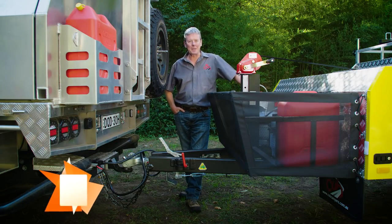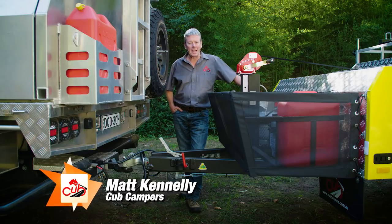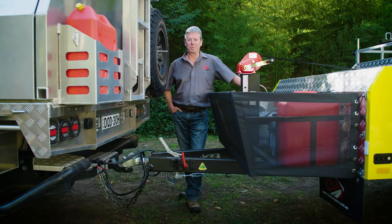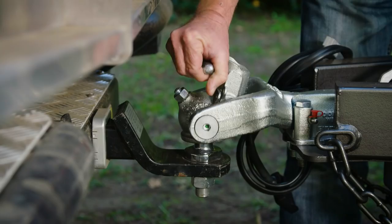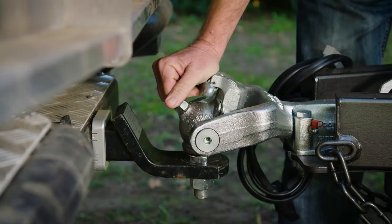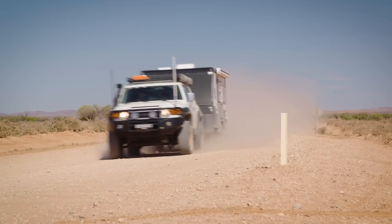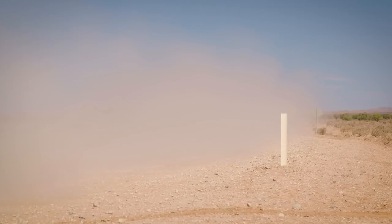Hi guys, it's Matt here from Cub Campers. This week on camper tips we're going to talk about tow ball weight and why it's really important to know what the actual weight of the tow ball is on your camper. Ball weight, or tow ball weight, is exactly what it sounds like — it's the weight that your camper places on the four-wheel drive's tow ball when it's being towed.